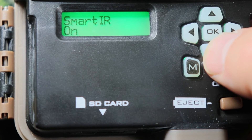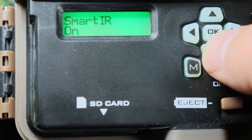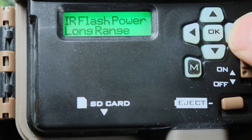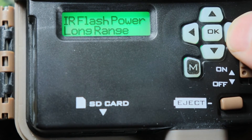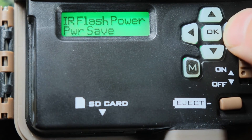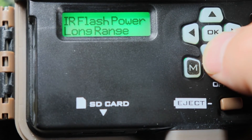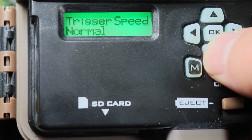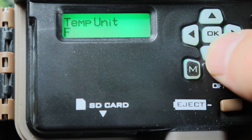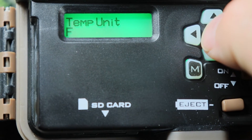IR video — I'll talk more about that during the videos. IR flash power — you can change this too, this is how far the flash reaches. You can do fast motion, power saver, or long range. I leave it on long range because sometimes animals come really close. Trigger speed — normal or fast. I'll leave it on fast. Temperature unit — you've got Fahrenheit or Celsius. I'll leave it on Fahrenheit — it all depends where you live.